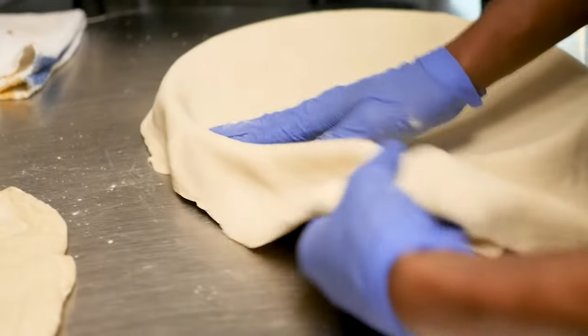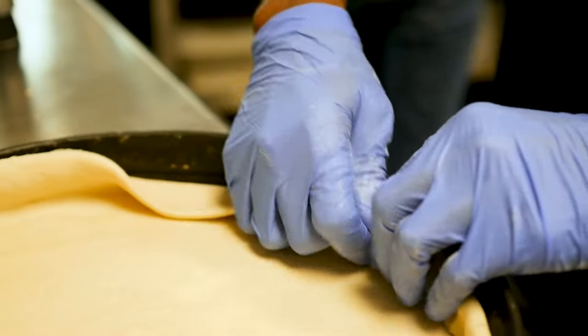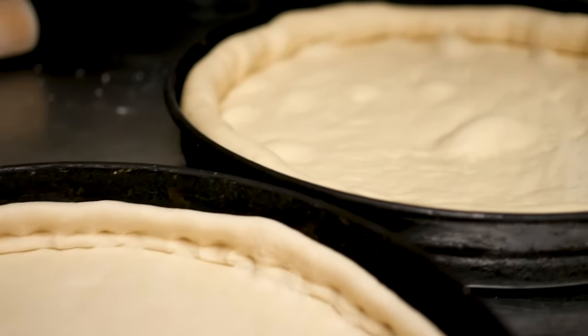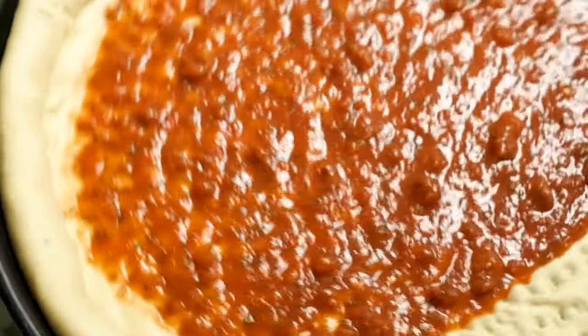We start off by prepping the dough early in the morning. Then we start rolling each individual pan, and add our sauce and cheese.